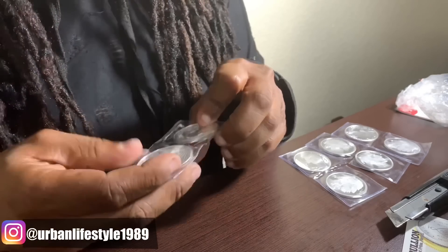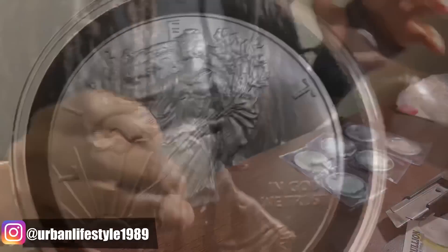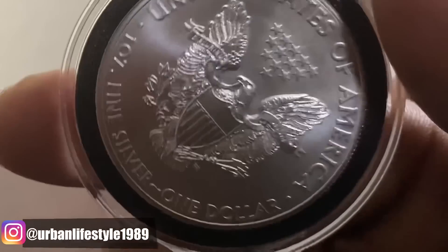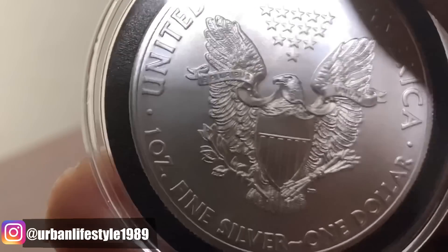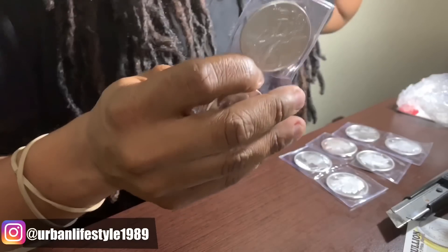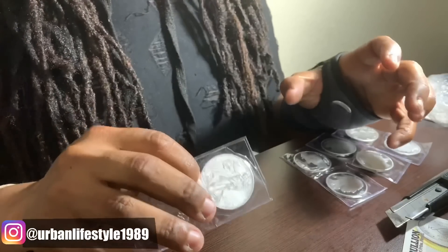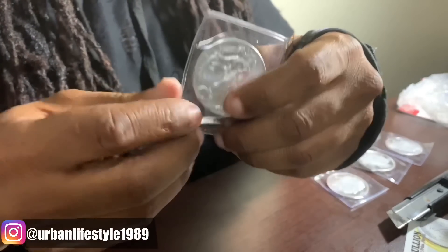We have an American Silver Eagle — 2015. Last month I told you guys I'm going to be buying up all the years of the American Silver Eagles, going all the way back to 1986 when the first American Silver Eagle was minted. So I got the 2015 right here.